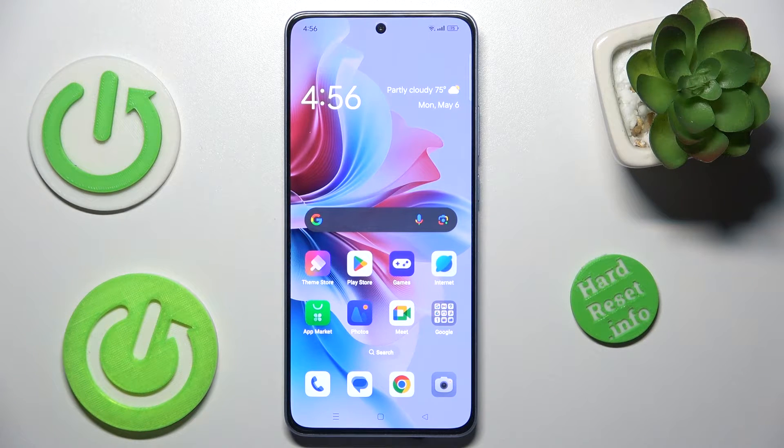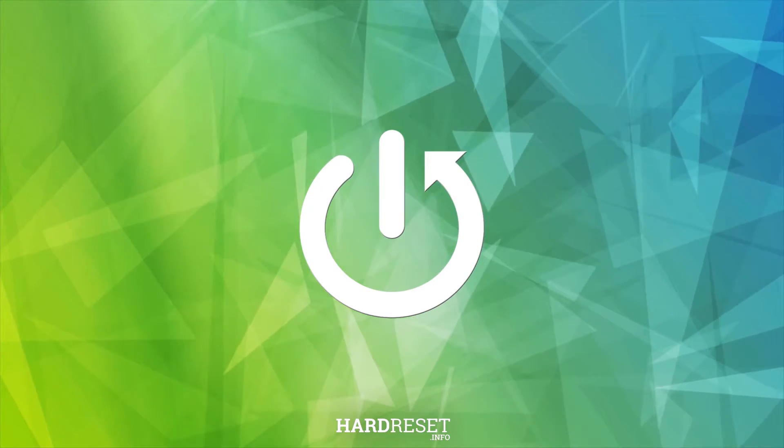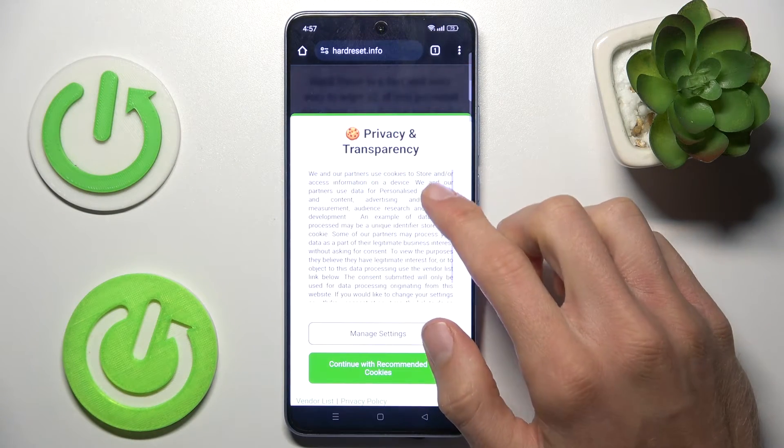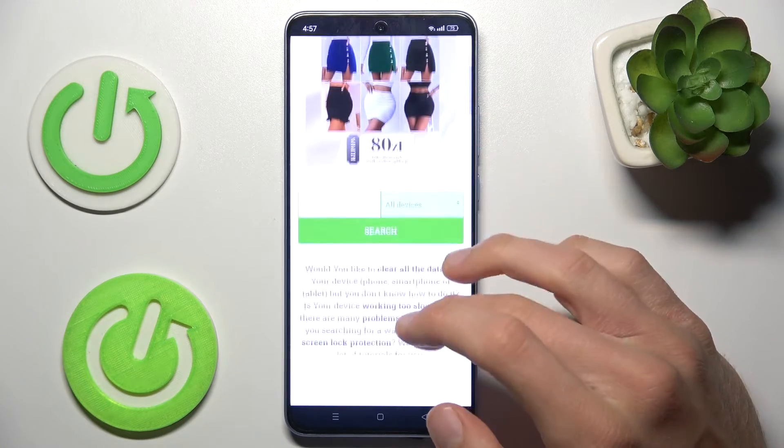Hi guys, welcome to Hardest Info channel. Today I have the Oppo Reno 11f and I will show you how to take a long screenshot on this device. To do that, in the first step we must open an application that supports long screenshots, like Google Chrome or Settings — something that has more information than fits on one screen, where we can scroll.